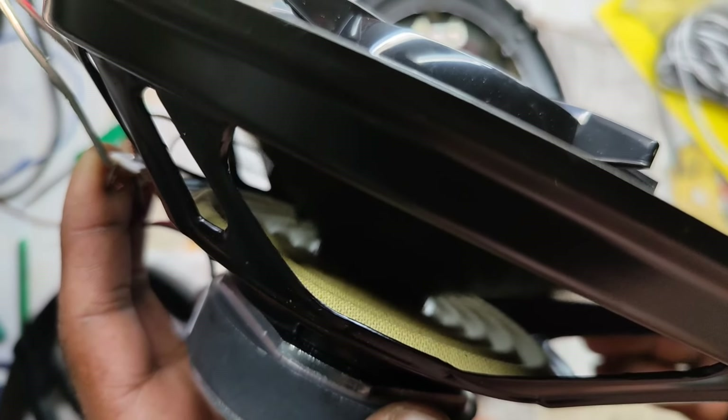I will check the speaker and check the speaker button.